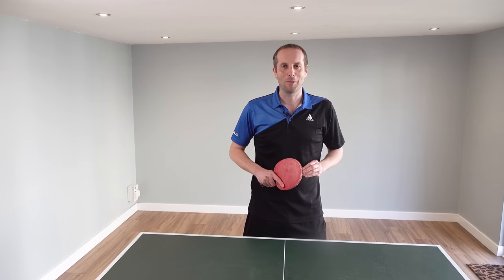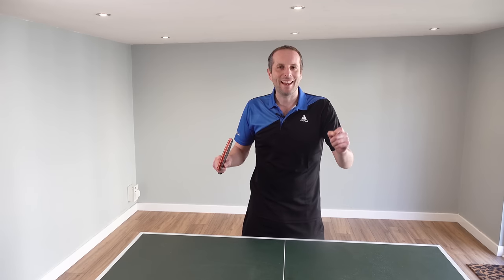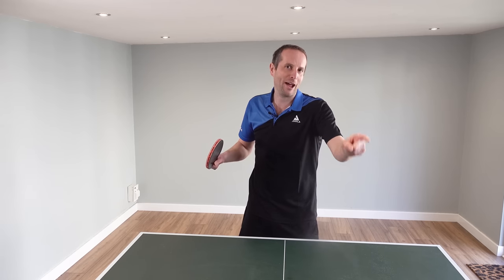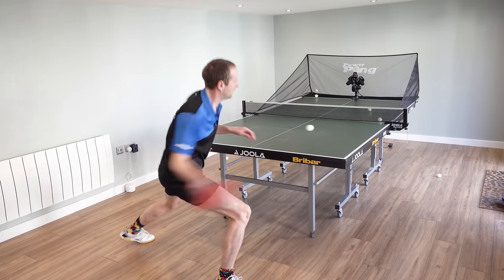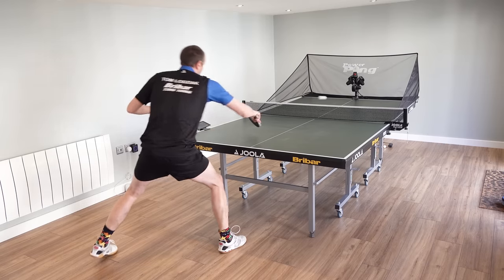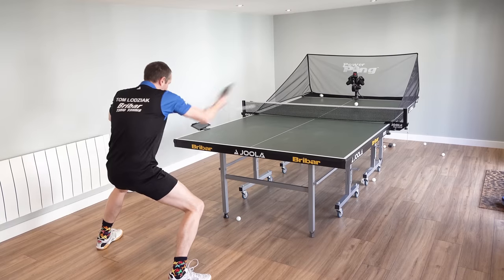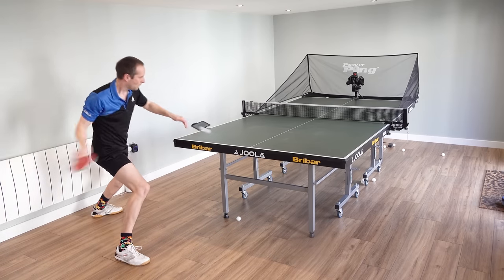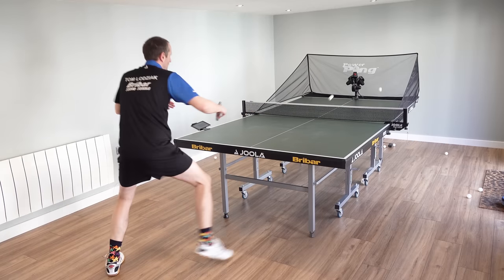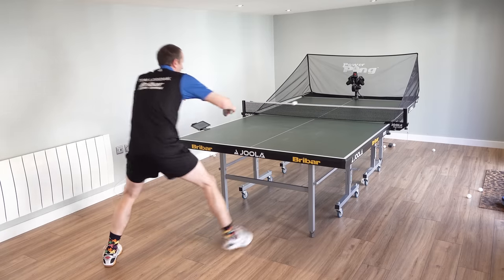Hello, my name is Tom Lodziak. In this video we're going to talk about table tennis robots. Not everybody's a fan of using a table tennis robot, but I think they are really useful and in this video I'm going to explain why. I'm going to give you seven reasons why I think using a table tennis robot is really helpful for you to improve at table tennis.